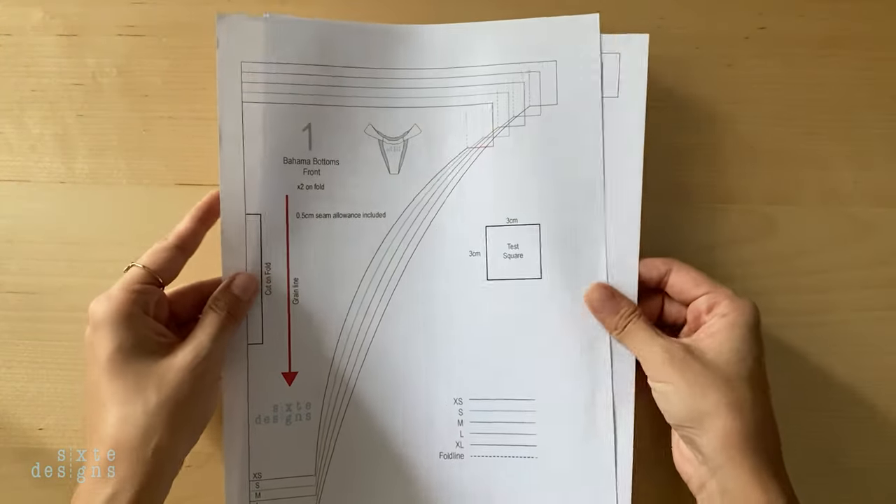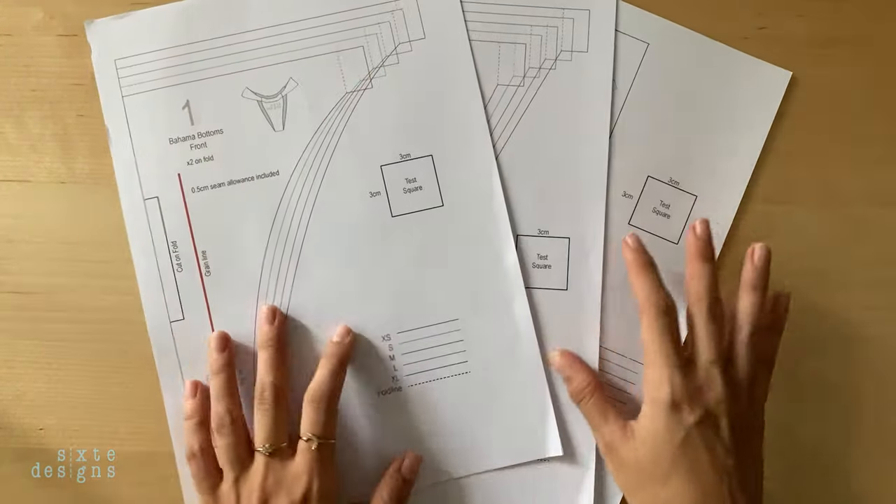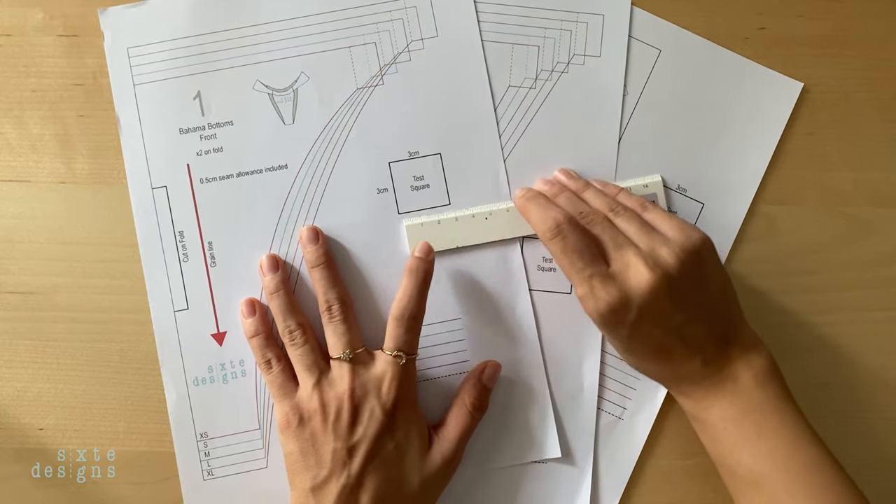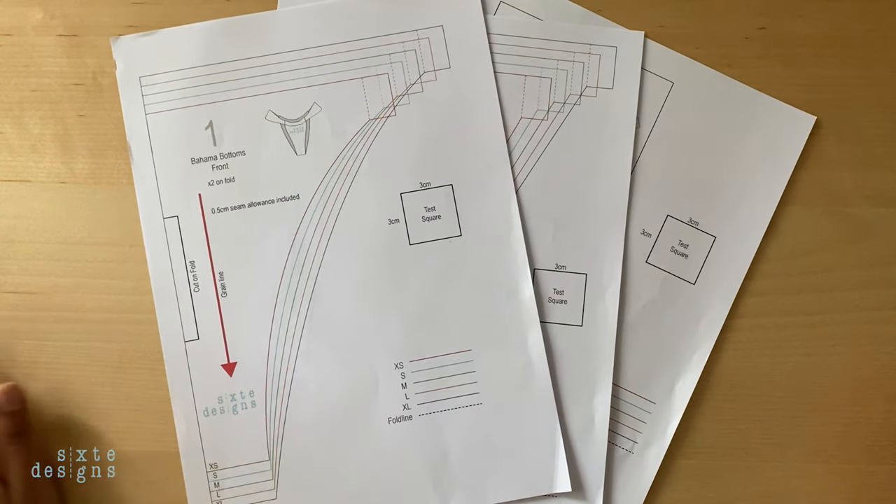The first thing you want to do is print your paper pattern. The pattern link is below — just make sure that you are printing it at 100% or do not scale, and double check that the test square measurements match before cutting it in your preferred size.